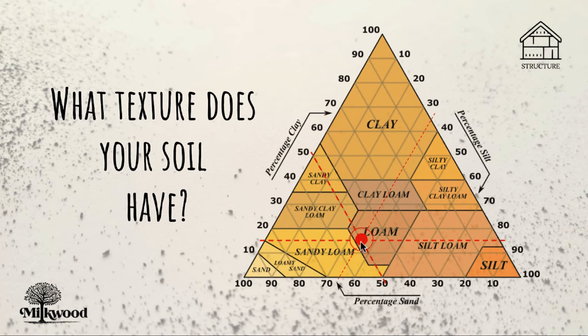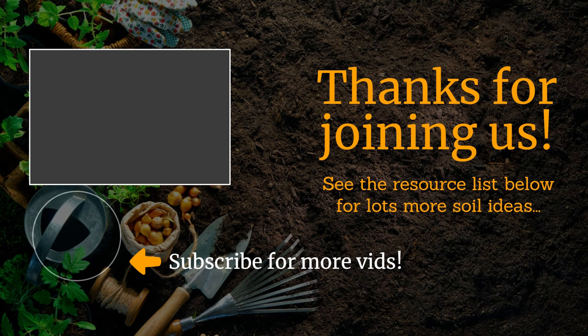So bingo, we have a loam soil — lucky us! If your numbers aren't as neat as ours, and they won't be, then this can be a little complex to work out. So we've made a handy little online calculator where all you have to do is enter in the heights of each of the different layers and it plots your soil texture on this chart.